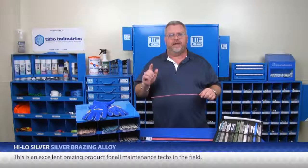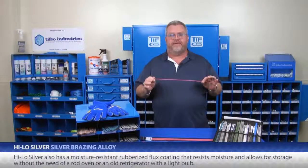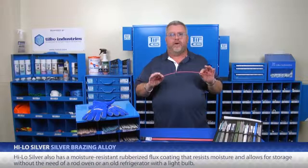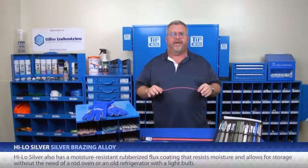This is an excellent brazing product for all maintenance techs in the field. HILO Silver also has a moisture-resistant rubberized flux coating that resists moisture and allows for storage without the need of a rod oven or an old refrigerator with a light bulb.